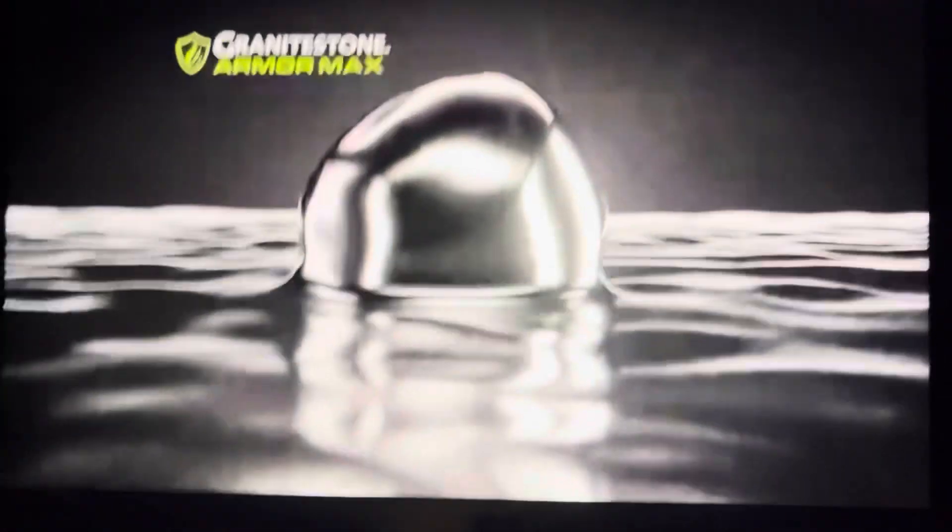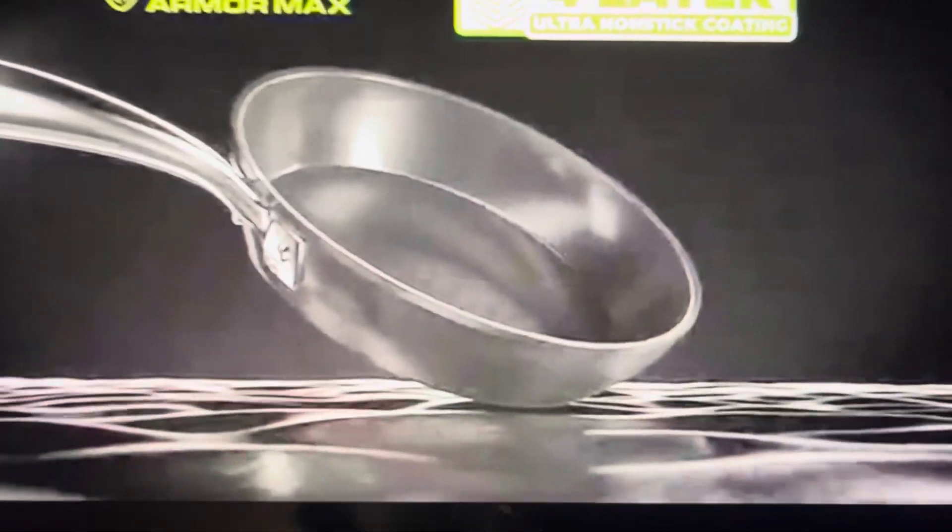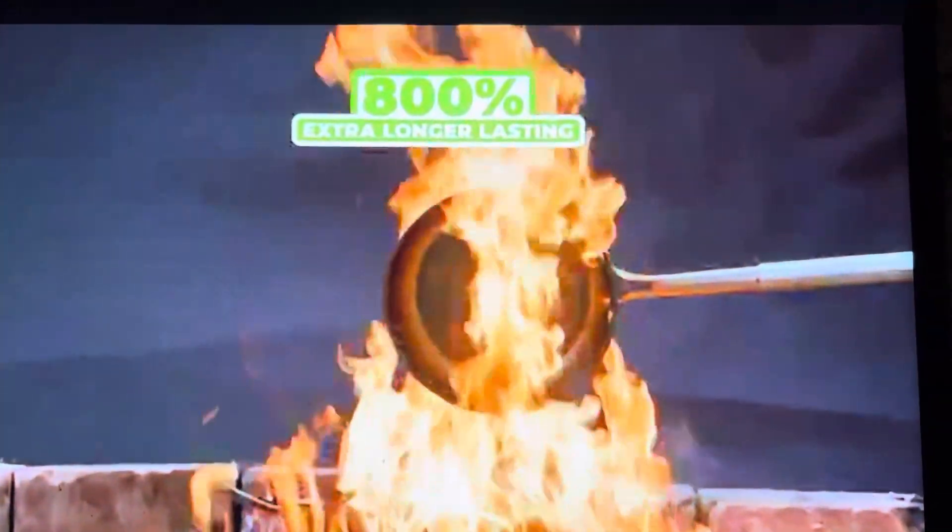Forged from durable aluminum with a hard anodized exterior, then coated with one, two, three, four Armor Max layers — to create our most durable ultra non-stick Granite Stone pans ever. In fact, they're 800% longer lasting.